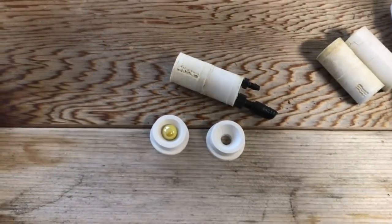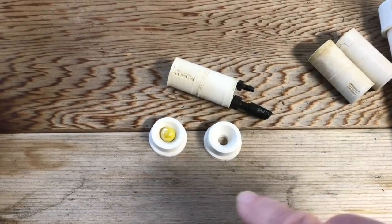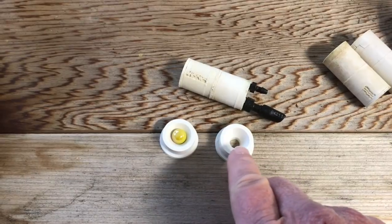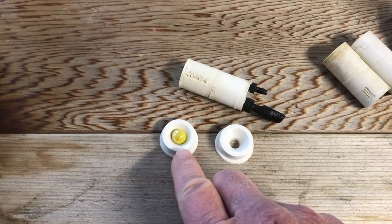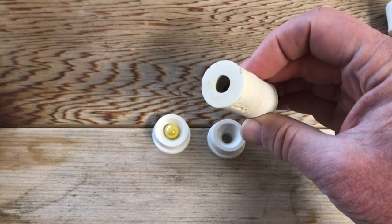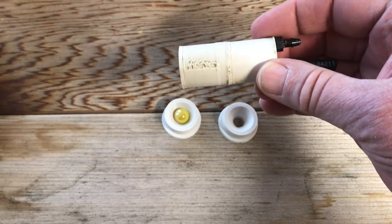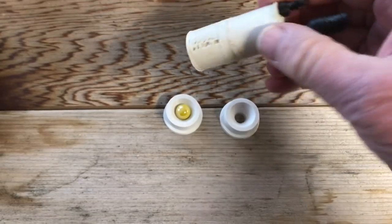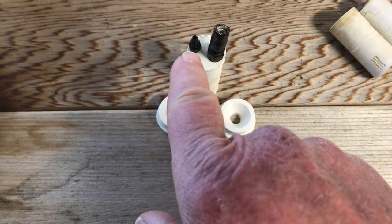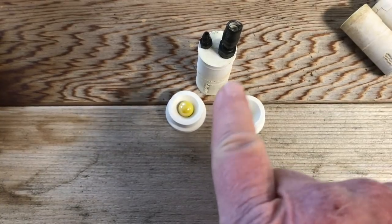This is an update on the 3D printed airlift pump project I started about a year ago. The bottom part of the pump is 3D printed and looks like a funnel to hold a marble. The marble acts as a check valve, forming the bottom of the pump. Both the bottom and side walls are 3D printed, and on top there is an air inlet hose and a water outlet hose. Air comes in, pressure builds up in the chamber, and pushes water out the top.